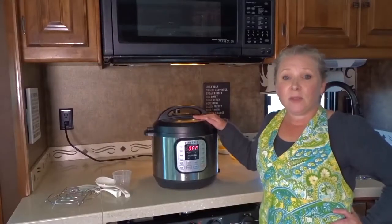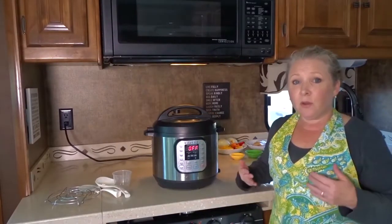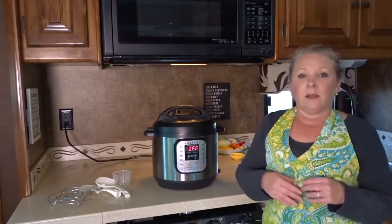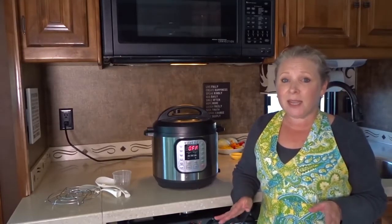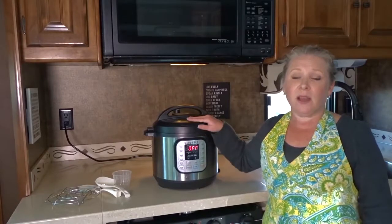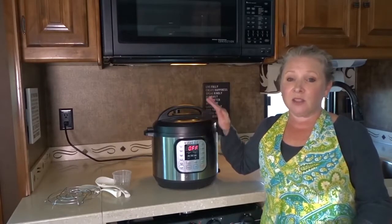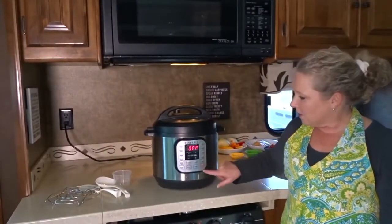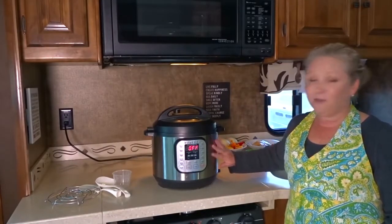The great thing about this is it gives really consistent and predictable results every time you cook. You can cook on low pressure or high pressure and set it manually to however long you want. It speeds up cooking time by two to six times and uses 70 percent less energy. Meals cook in a fraction of the time compared to a regular slow cooker, and it's super easy to clean because you just have the one inner stainless steel pot to clean. The 24-hour timer allows for delayed cooking and the brushed stainless steel exterior is fingerprint resistant.